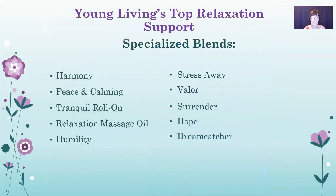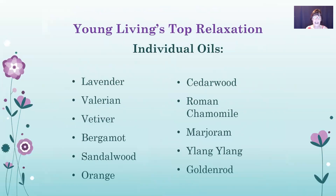Here are specialized blends from Young Living for relaxation: harmony, peace and calming — one of Young Living's most popular oils, now in the starter kit — the tranquil roll-on, relaxation massage oil (I like to put it on in the shower after getting wet), humility, stress away, valor, surrender, hope, and dream catcher. Individual oils for relaxation include lavender, valerian (very relaxing — pair it with a sweet-smelling oil like orange, joy, or rose since it's earthy), vetiver, bergamot, sandalwood, orange, cedarwood, Roman chamomile, marjoram, ylang ylang, and goldenrod.